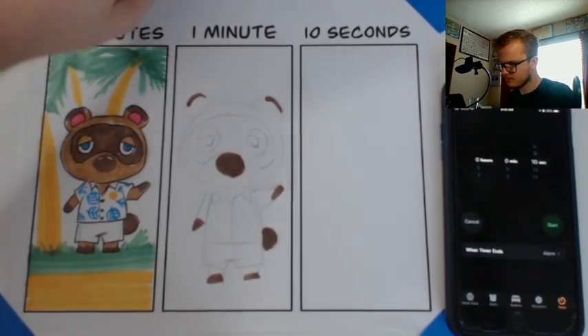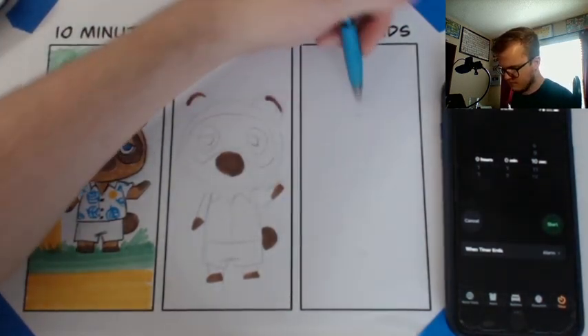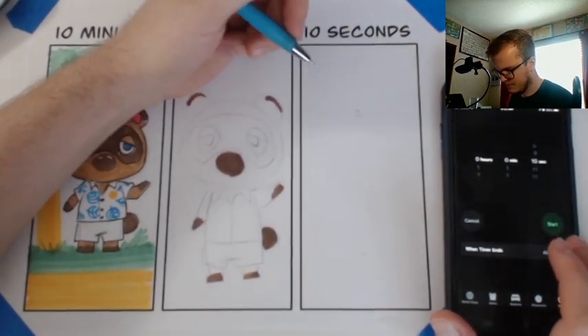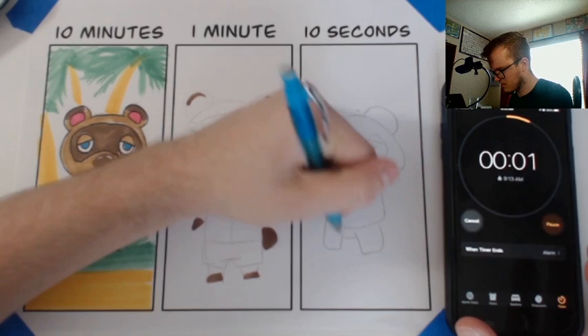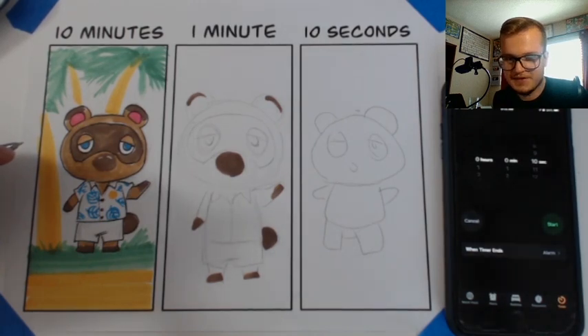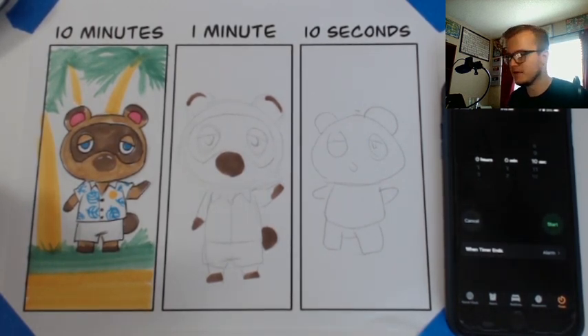Now with that, I'm going to try and keep the same size as the first one — I'm going to go ahead and do the 10 second. This is going to be rough. Alright, ready, set, go! Oh my goodness. Okay, well that's my 10 second drawing. That's Tom Nook. A little trivia — he's actually a tanooki. If you guys didn't know what a tanooki is, it's like a raccoon that can change into a leaf to hide, and that makes sense as to why he has leaves everywhere. It's Tom Nook, tanooki — I thought that was interesting.